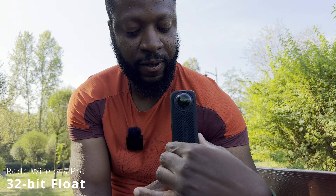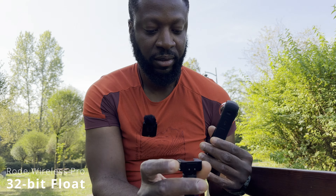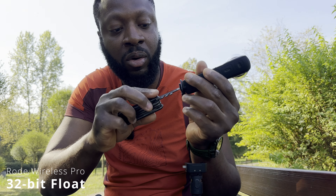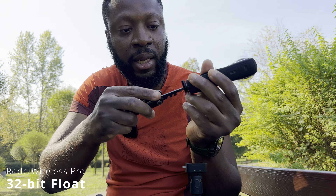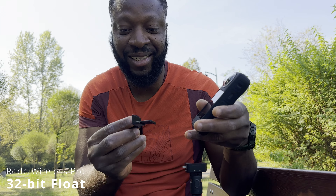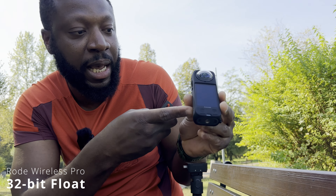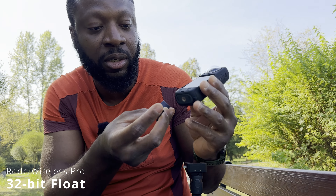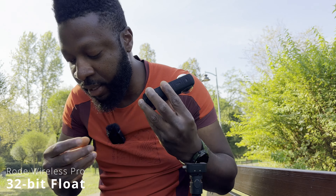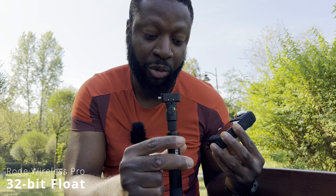I'm going to release the quick release — there we go. Then you want to take out your quick release base, held down with a quarter-inch screw like this. That always happens when you're filming. On the battery side — if you've got the X4, the battery side is going to be on this side — and then the little mount goes underneath.